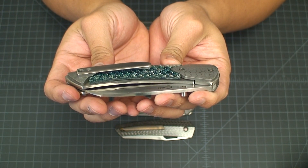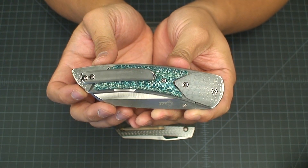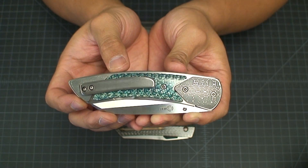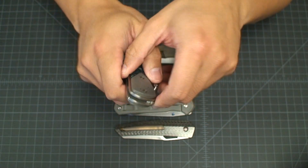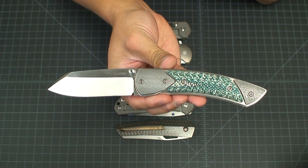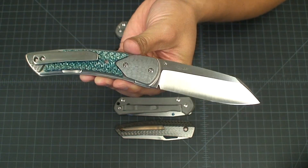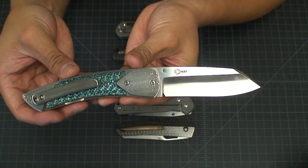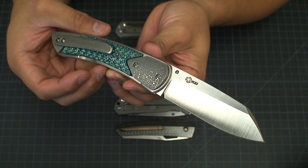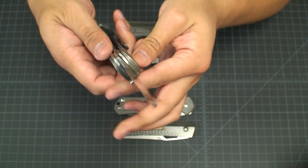Les's knives in general are usually a little bit on the smaller side from what I've seen or experienced. The Model 10 in particular is usually a three to sub-three inch blade, and so his larger XL version is just the same design except with a modified larger blade and larger handle to accommodate that blade.